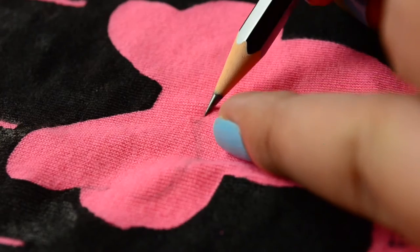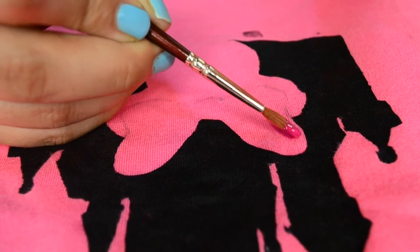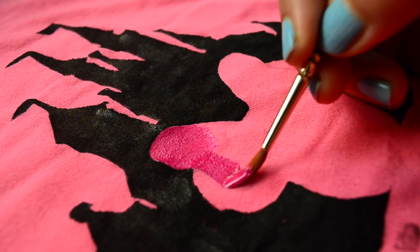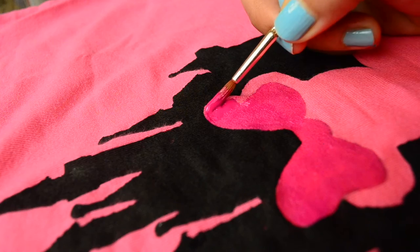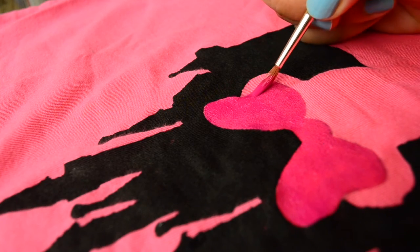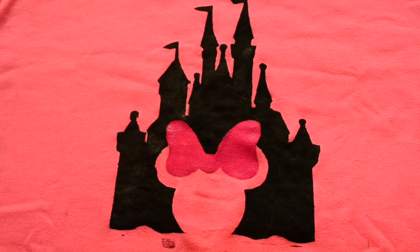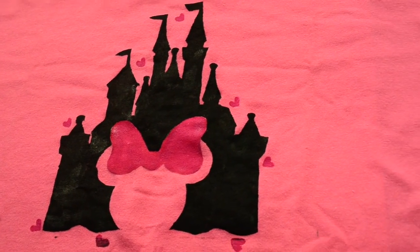Now using a pencil, complete the border of Minnie's bow and fill in some dark pink fabric paint in it. This is how our design looks till now, and to hide the mistakes of black paint, I have painted some small hearts around the castle.